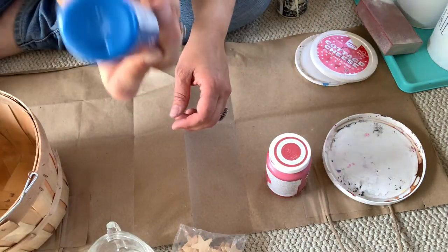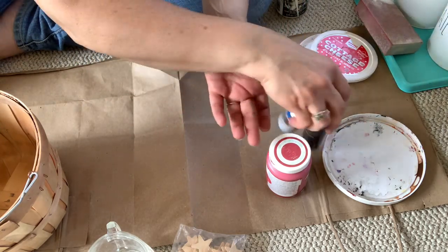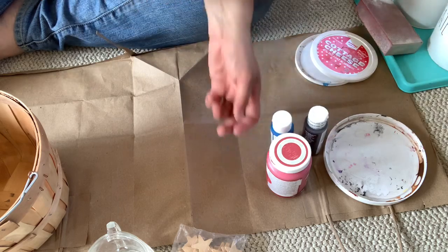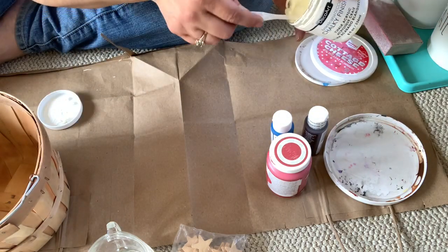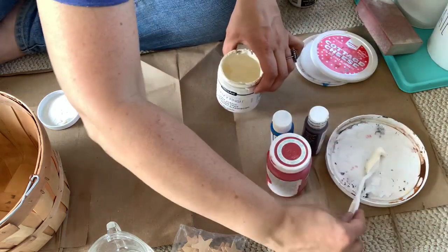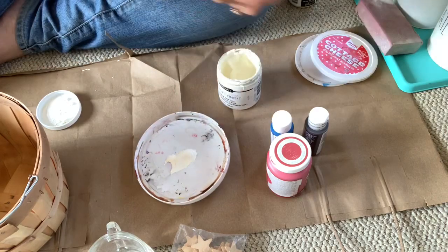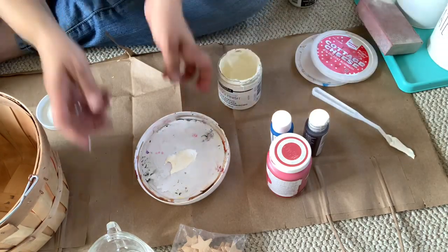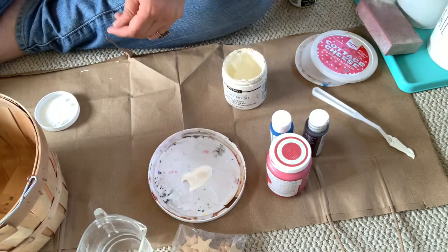I also pulled some paints from my stash. This is red chalk paint from Walmart. This is a brighter blue than I was looking for, so I decided to mix it with some burnt umber to tone it down a little bit. And then I also used some white chalk paint. My white chalk paint is really thick, but that's okay because I only needed to use a dry brush technique here, and I was going to be adding water to it anyway, so the thickness of the paint was not a big deal.